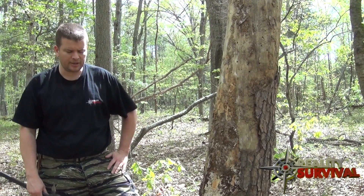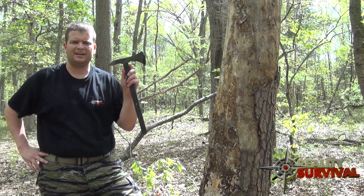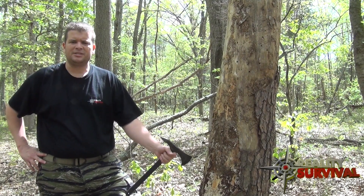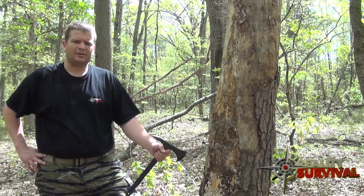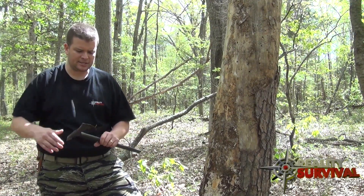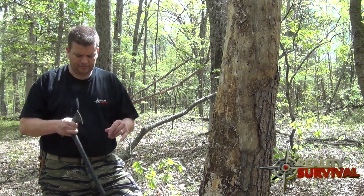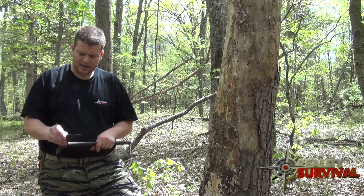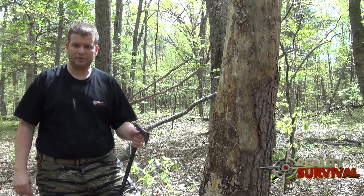Well guys, if you haven't figured it out, we're going to be taking a look at the Schrade SCX-4. I'm JJ Johnson with Reality Survival, and happy to be over here on Zombie Go Boom TV today to talk to you a little bit about this axe, or this tomahawk. I have been out here working with it for quite a while and I'm actually really impressed with it.